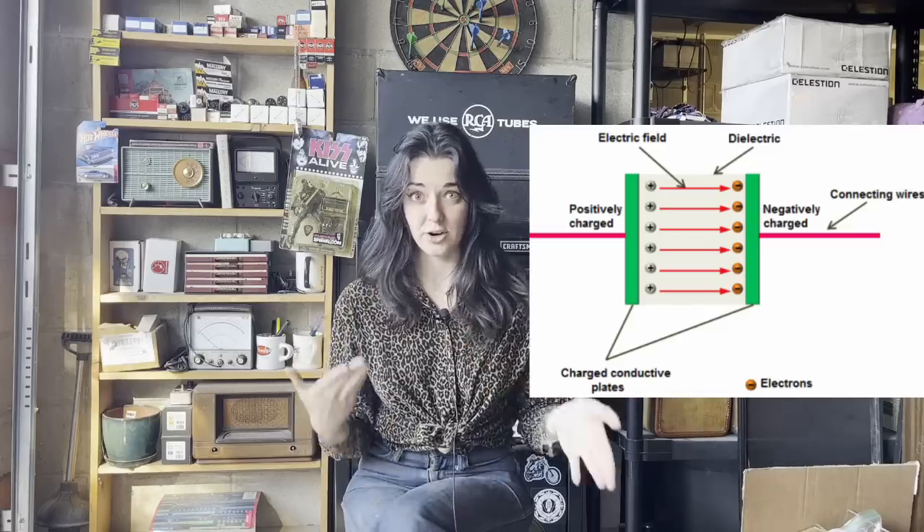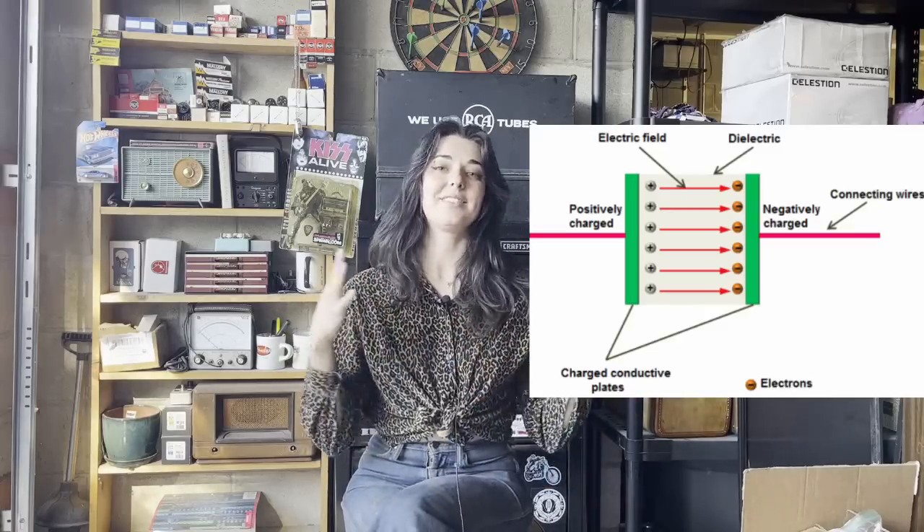When a capacitor is connected in a circuit to a power supply, the two plates accumulate opposite charges, which creates an electrical field. There are different capacitors used for different applications. There are capacitors that are polarized, meaning one end is positive and one end is negative. And there are capacitors that are non-polar. The bumblebee caps that we are going to be talking about are non-polar, meaning you can hook them up either way in a circuit and they'll still operate the same.